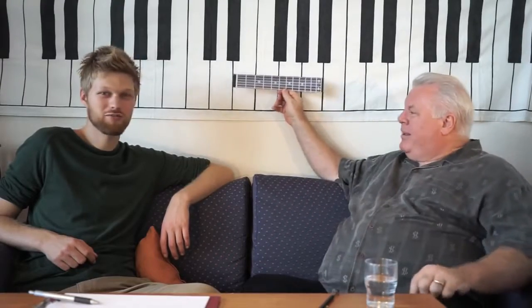Guitar. How to learn to play every scale on the guitar in one minute. Here we go.